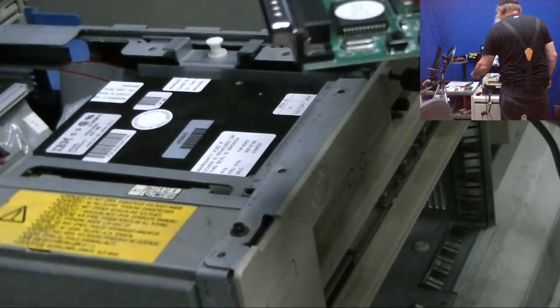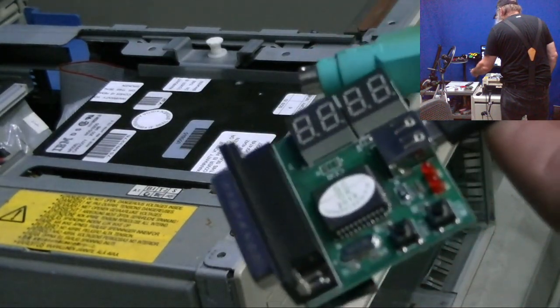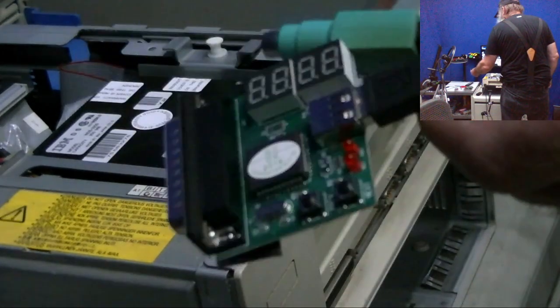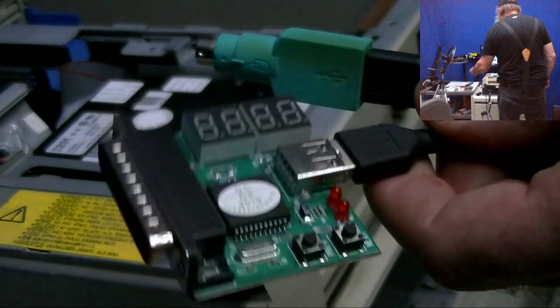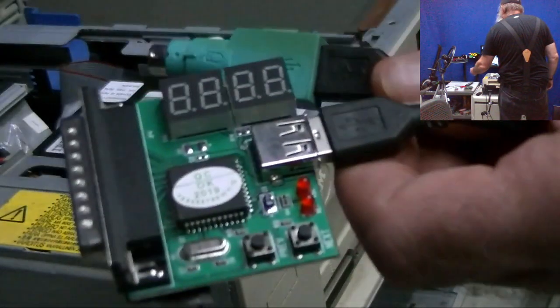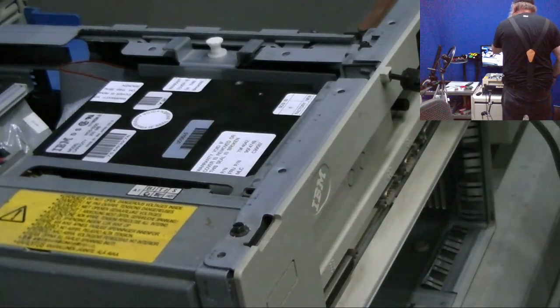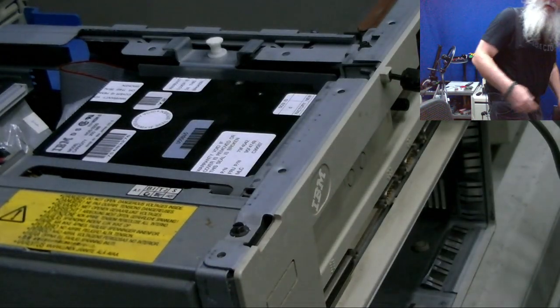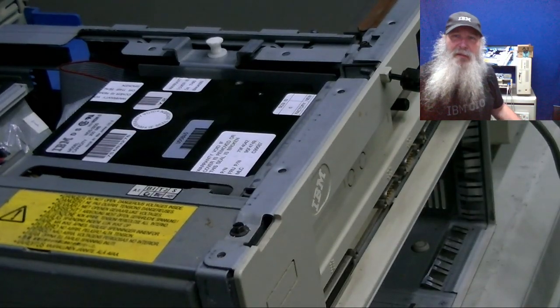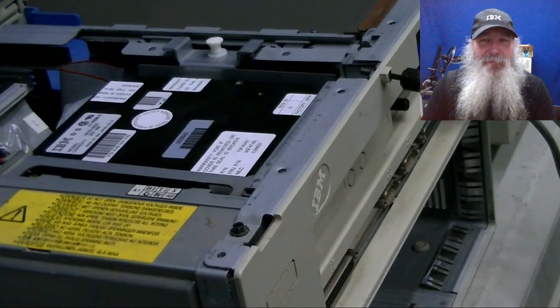If you want to do something fancy like picking up one of those mouse adapters you have to do that on the side, because I think it only includes a Type-A to Type-A cable and doesn't include a USB power supply - although those are relatively easy to come by. It goes right in the parallel port. So if you thought that this content was informative, please click that like button and subscribe to my channel if you're not already.